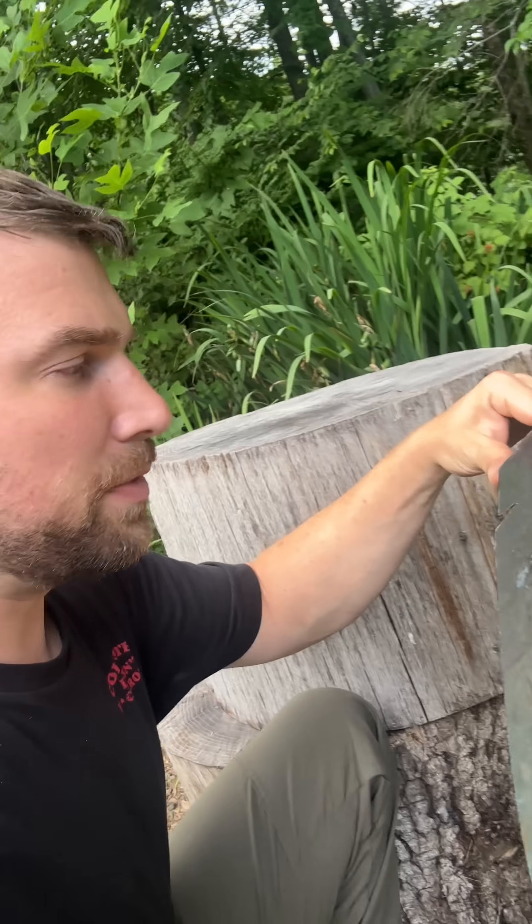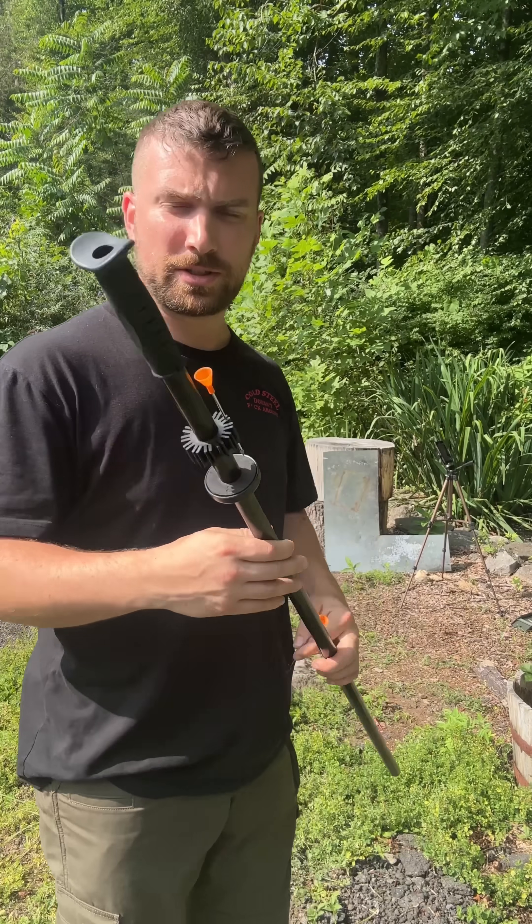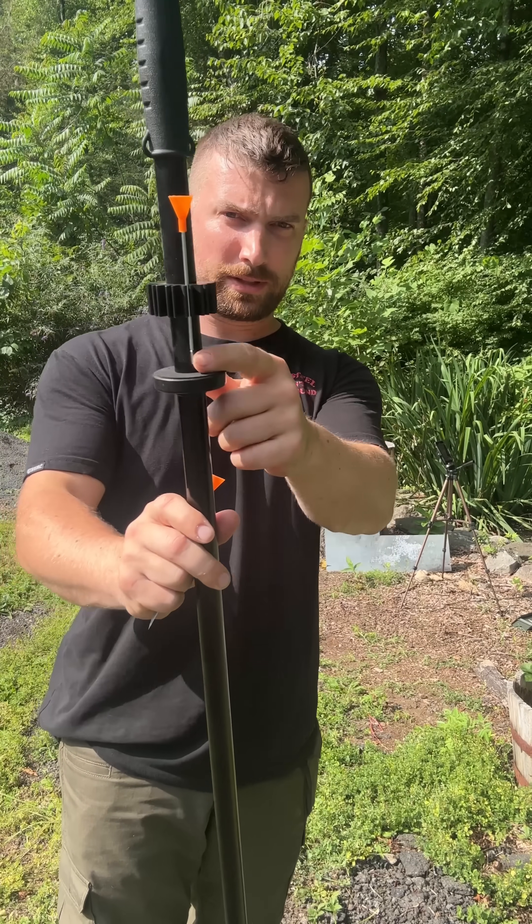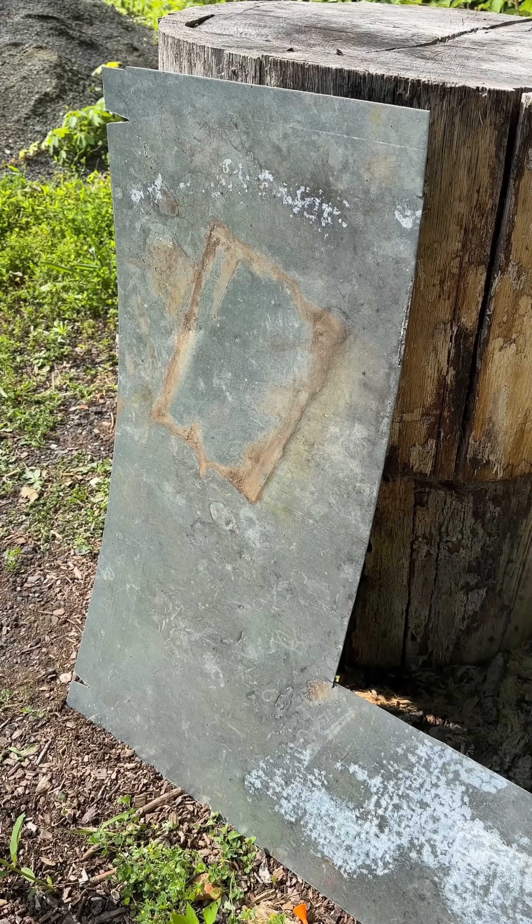All right guys, I'm going to attempt to punch through this piece of sheet metal. It's 22 gauge, 0.85 millimeter. I'll be using my blow gun — this is a Cold Steel professional blow gun, the four-foot version with a thicker bore. I already tried to punch through the sheet metal with the little dart.